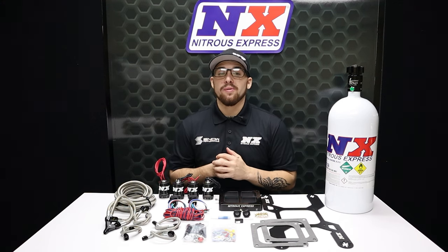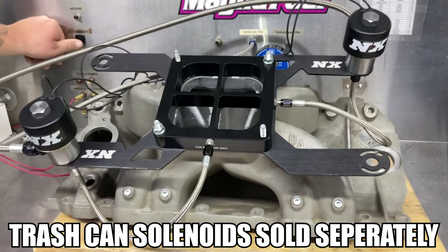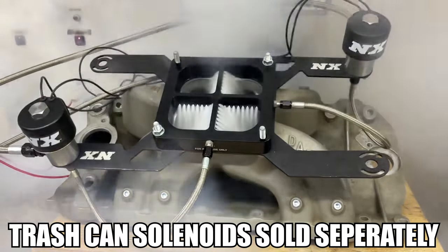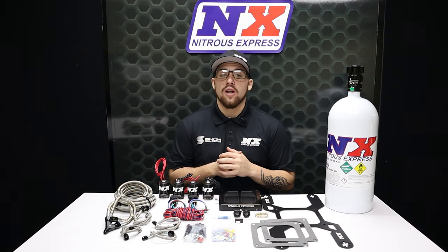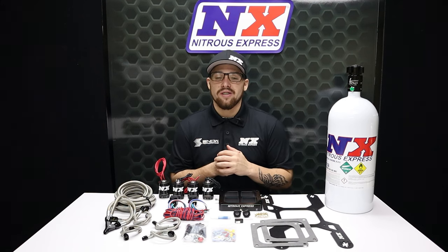Our Nitrous Express systems include the latest technology and the absolute best components available. The crossbar plate CNC machined design eliminates round spray bars, resulting in excellent atomization and cylinder distribution. With no spray bars to sag, rotate, or disrupt airflow, this is truly the next generation in crossbar nitrous plate technology.